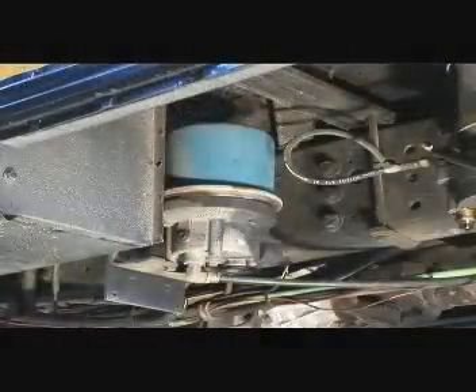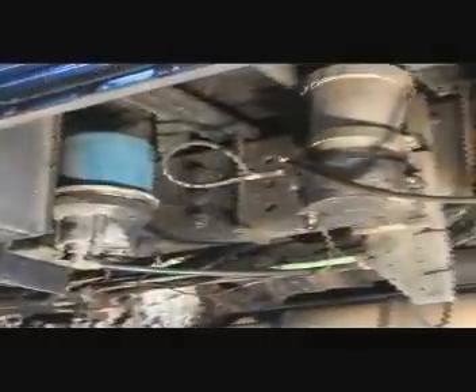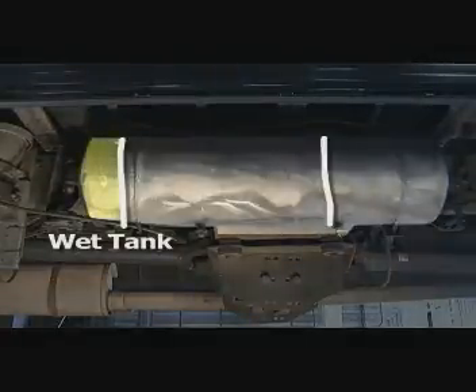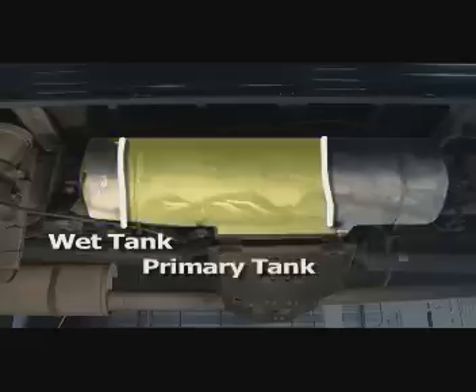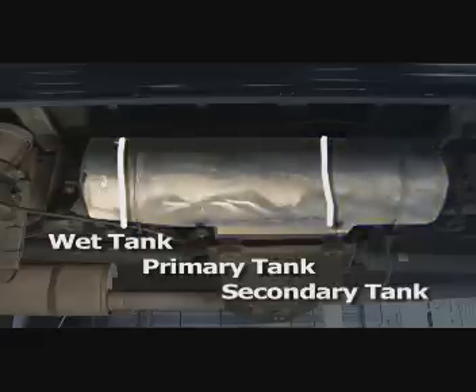Moisture collects at the bottom of the air dryer, where it is periodically vented from the system by a blast of air. Next, the air is routed to a large storage tank, which is divided into three compartments. The first is called the wet tank, which supplements the air dryer and removes any remaining moisture. The middle compartment is the primary tank, which stores air for the rear brakes. The third compartment is the secondary tank, which stores air for the front brakes. The primary tank is much larger because the rear brakes provide about 80% of the vehicle's braking power and require much more air.